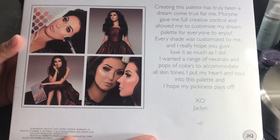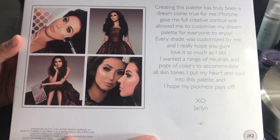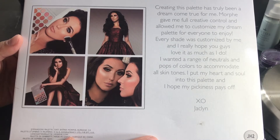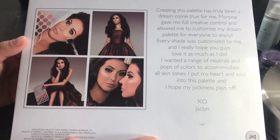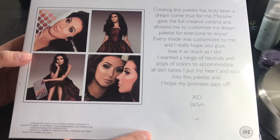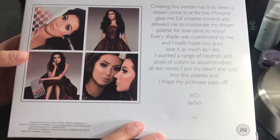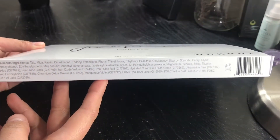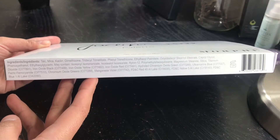Morphe gave me full creative control and allowed me to customize my dream palette for everyone to enjoy. Every shade was customized by me and I really hope you guys love it as much as I do. I wanted a range of neutrals and pops of colors to accommodate all skin tones. I put my heart and soul into this palette — XO Jaclyn. So you have 12 months to play with this baby right here.